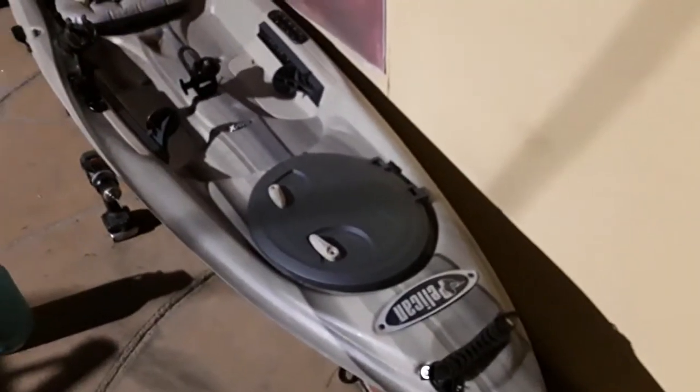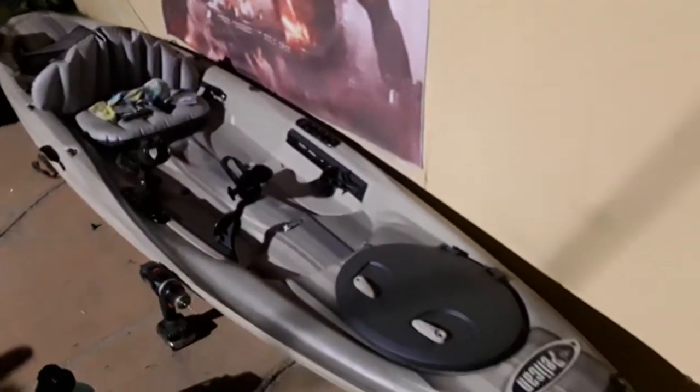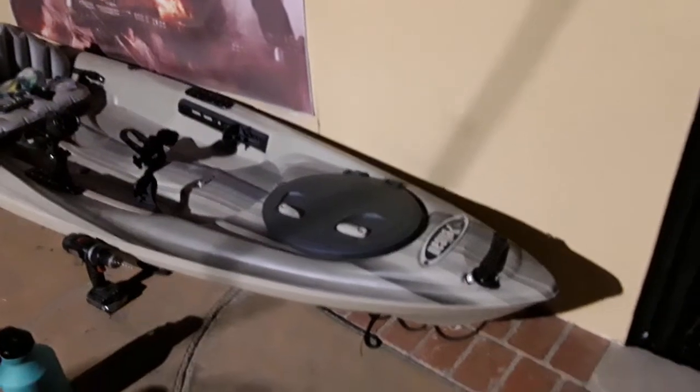How's it going everybody? Joyce of Sorrow here. Welcome to the Joyce of Sorrow channel. Just wanted to give you guys another update on the Pelican Covert 120 Angler Kayak.